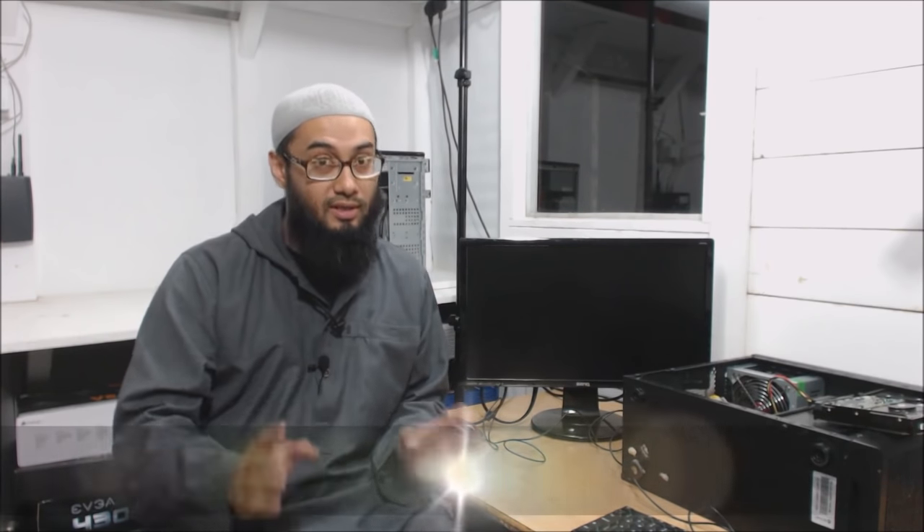Hey guys and welcome back, this is Ash from HealMyPC. Before I start I'm going to apologize - this is going to be a bit scruffy, unedited, unscripted and unprepared. The reason is I'm traveling tomorrow urgently, family thing.